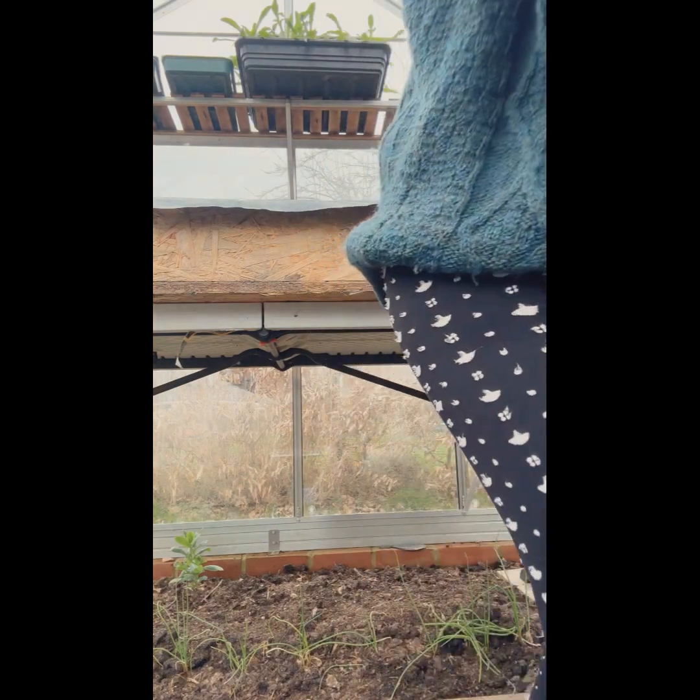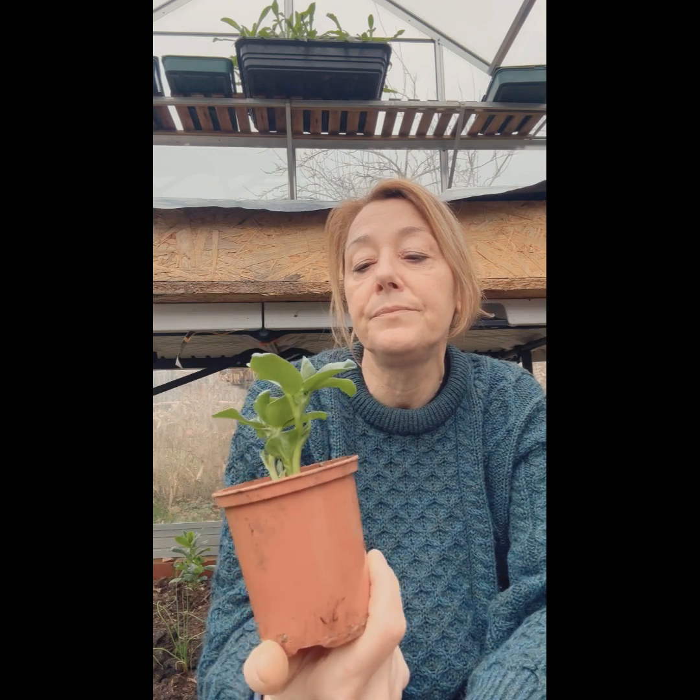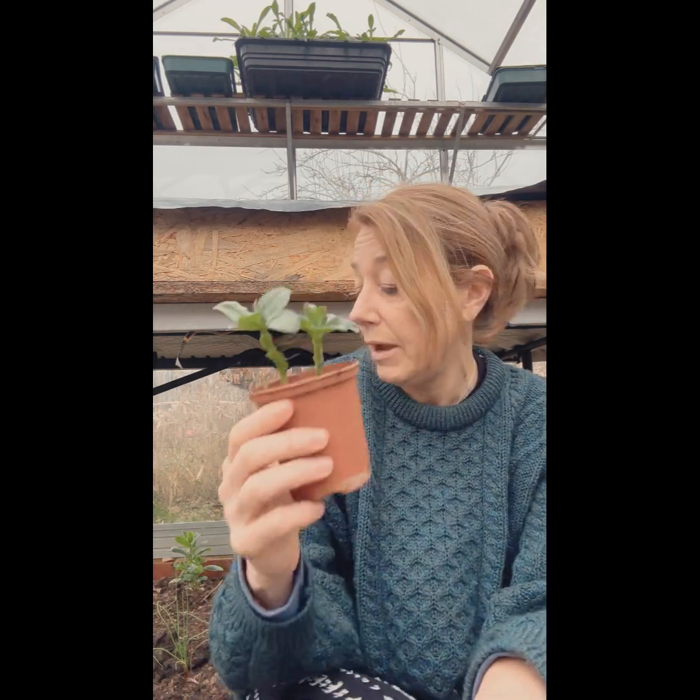The things that you can sow this month: broad beans - they are pretty tolerant of cold. I still start them off in modules; I've got some above me in those trays up there. Once they've germinated they look like this - I did two in here because I was actually testing the compost. Once they've got to this stage you can then plant them out.